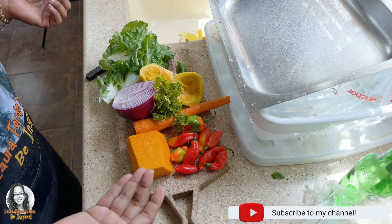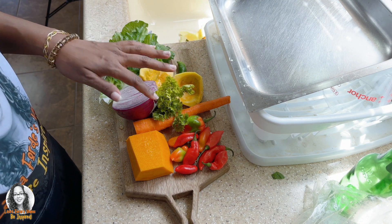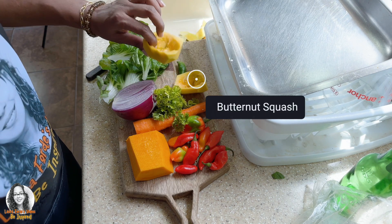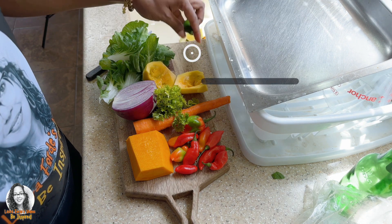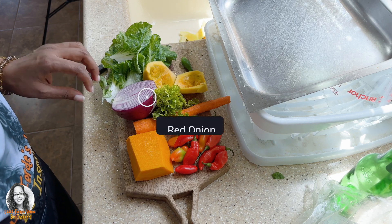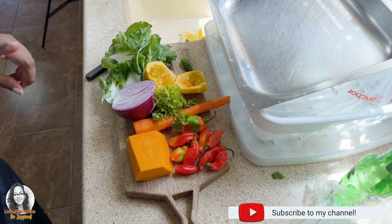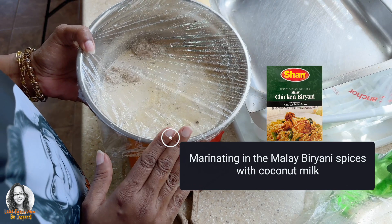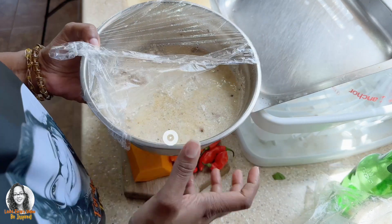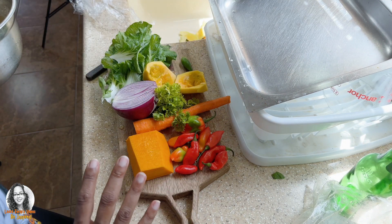In my version of chicken biryani today, I'm putting in seasoning peppers from my garden, parsley from the fridge, pumpkin, carrot, butternut squash, one jalapeño pepper, pak choy, and red onion. I also have chicken that was marinating overnight in Malay chicken biryani spices with coconut milk.